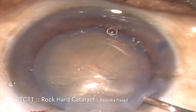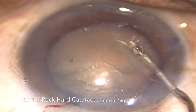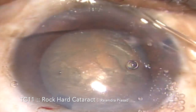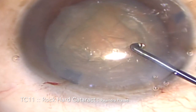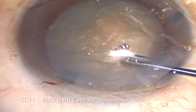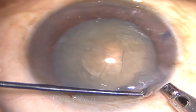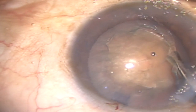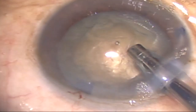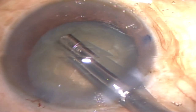Once the rhexis is complete, the hydro procedure is in progress with hydrodissection and hydrodelineation to separate the nucleus from the cortical material, and then rotating the nucleus to certify that it is free within the capsular bag. Then with the help of the FACO probe, the anterior cortex and the epinucleus is aspirated to visualize the anterior surface of the nucleus. We can see that the nucleus is looking quite brown and seems to be a very hard nucleus.